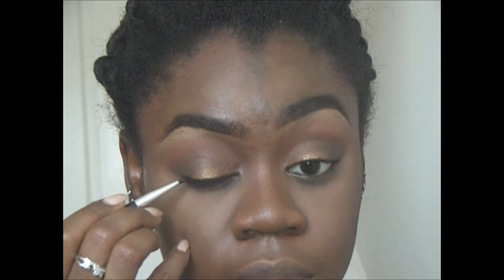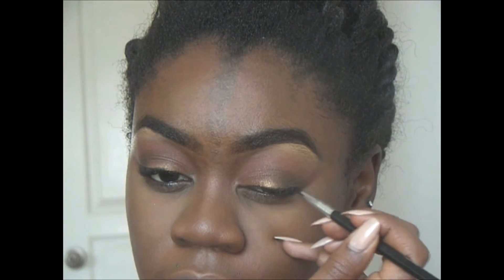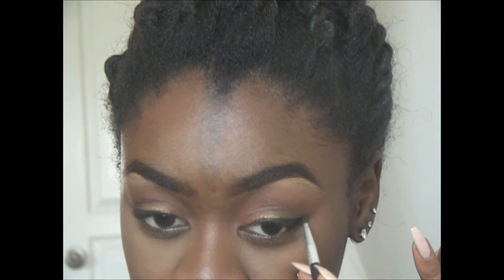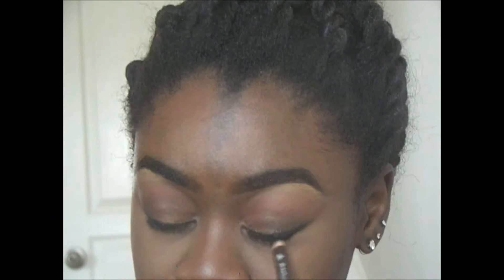Now I'm moving on to liner. I'm using the e.l.f. gel liner and trying to make a pretty thick wing. There's nothing harder than trying to film yourself doing a wing on camera — it's so hard, but I figured it out. So now I'm going in with my Jordana eyeliner in dark brown, bringing that to the lower lash line with the intention of blending that out.